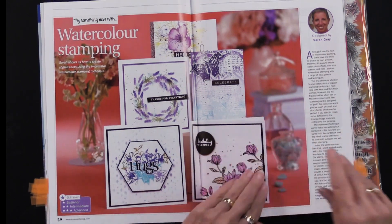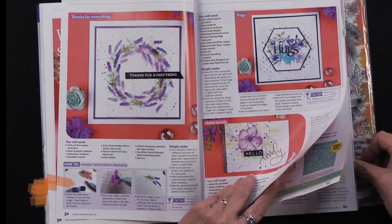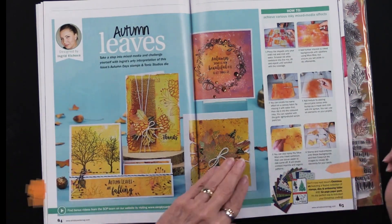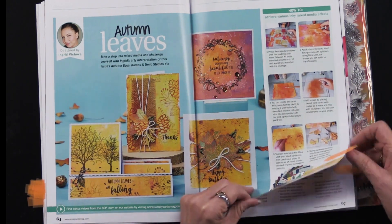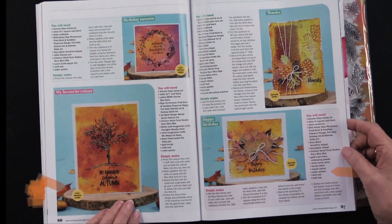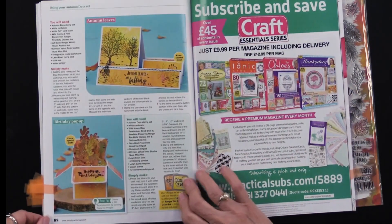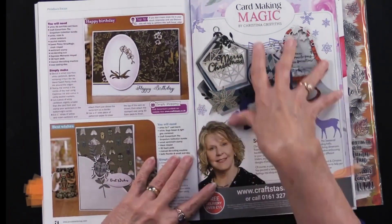Here's another one — this is a gift box, and again step-by-step instructions on how to create that. Here we have watercolor stamping, which is a great technique, and it's nice to see the step-by-steps on how to do this with whatever stamps you're using. Now we're back into the stamp set included with the magazine — aren't these spectacular! The designer did an excellent job. We've got close-ups in autumn colors: golds, oranges, and browns — though you could certainly do this with any color combination.